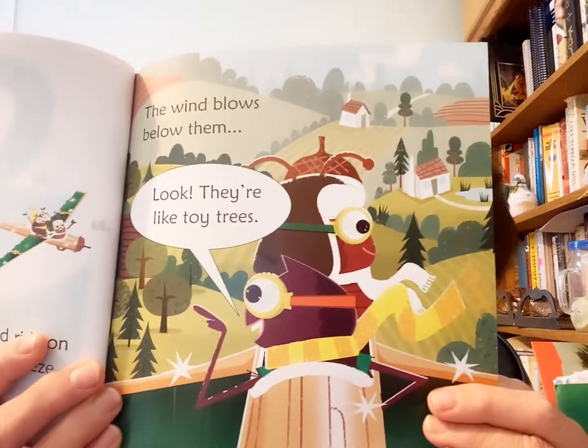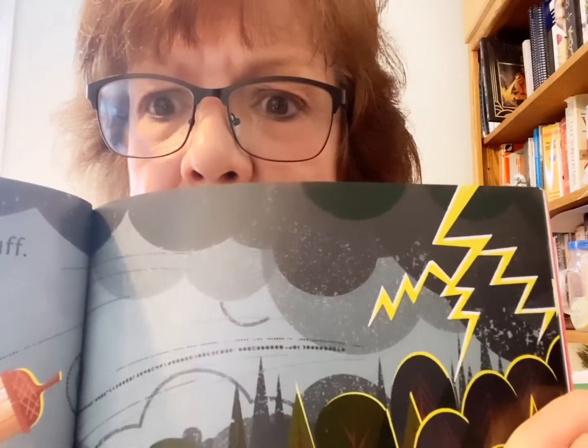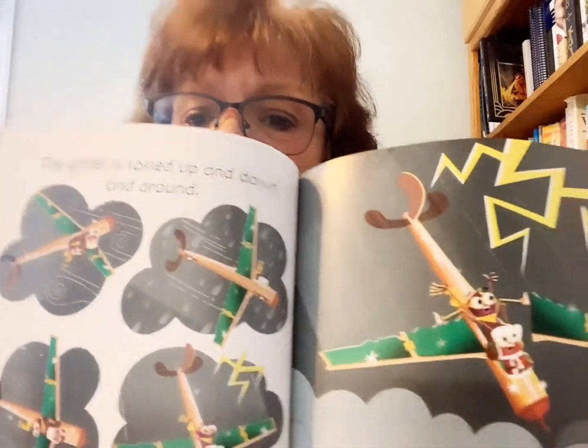They glide in wide circles and ride on the breeze — the air currents. They're just gliding along on the air currents in the breeze. They're so high up that the trees look like toys beneath them. The wind starts to huff and to puff. Thunder booms. Oh no, it's a storm. With a crack and a spark, a bright lightning strike looms over them. The glider is tossed up and down and around. Beetle splutters — we'll crash to the ground! Wonder what's happening to the air currents. It's not a very gentle breeze anymore.